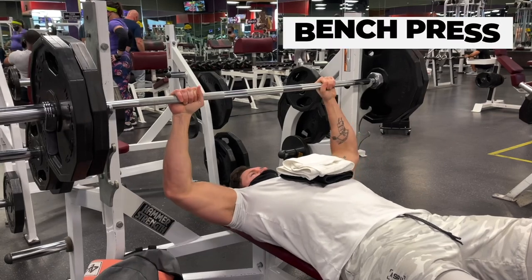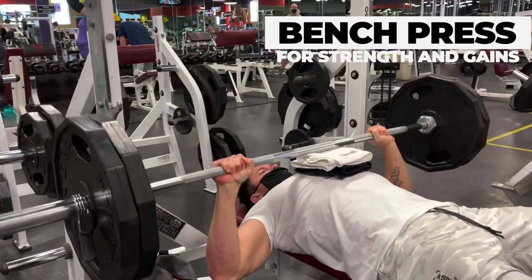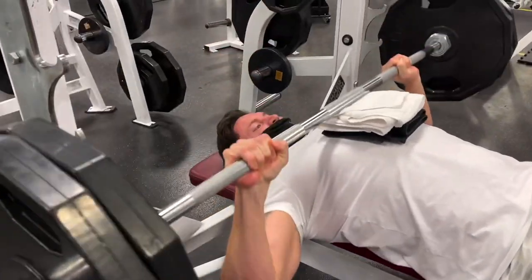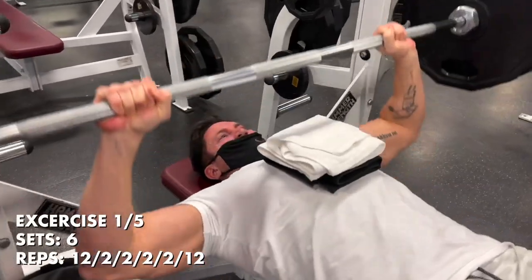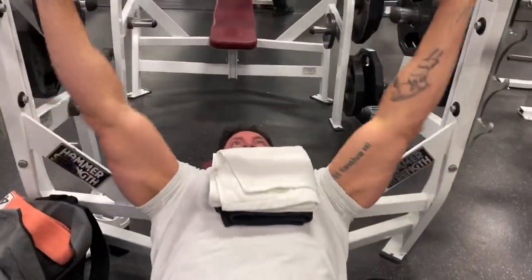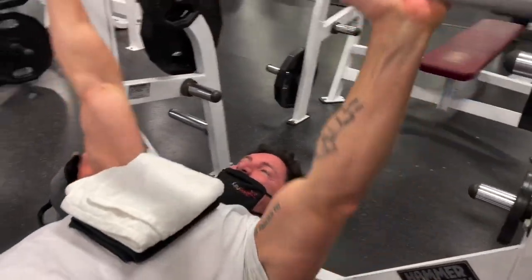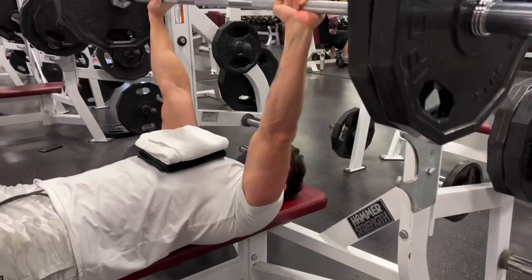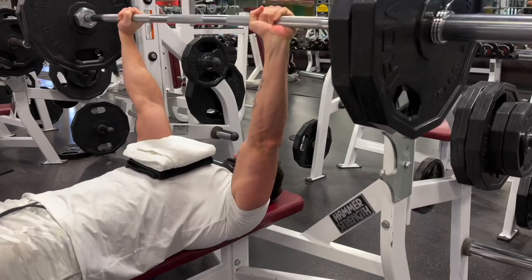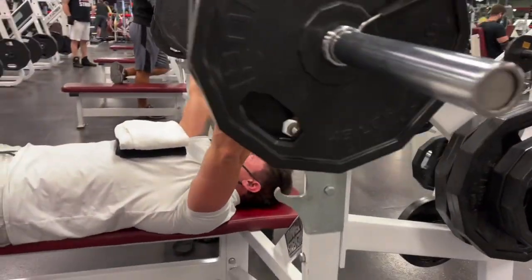Getting into the first working set on bench press. I've been bench pressing twice per week and really trying to get stronger — it's definitely my genetic weakness. My arms are super long with a six-foot-seven wingspan, so I'm working my way up with a goal of getting to 350 pounds by the end of the year. I did 225 for 12 repetitions to get the blood in the chest and get nice and loose.